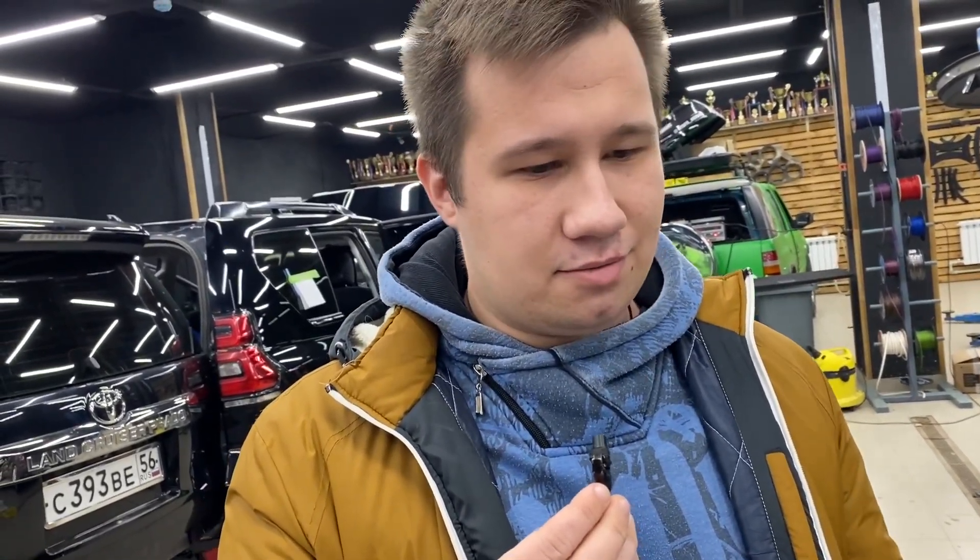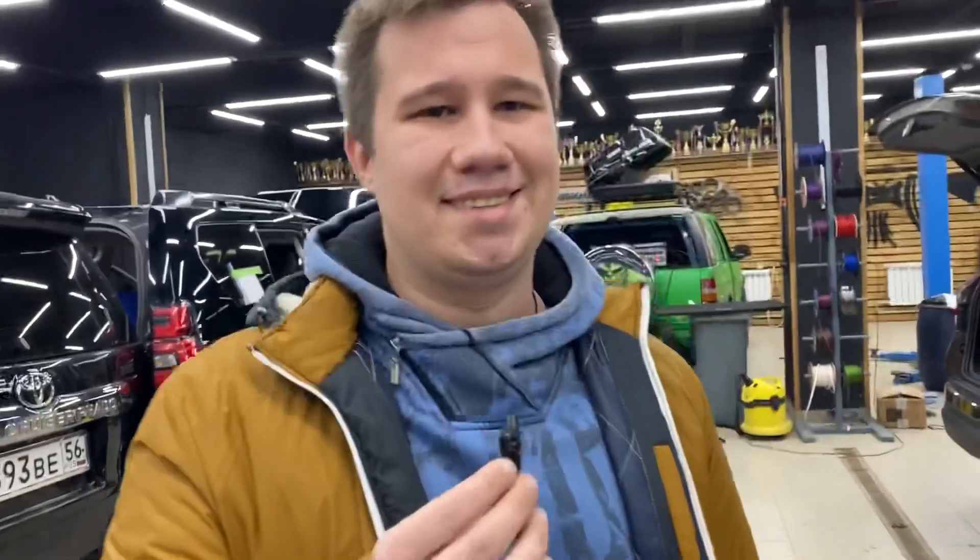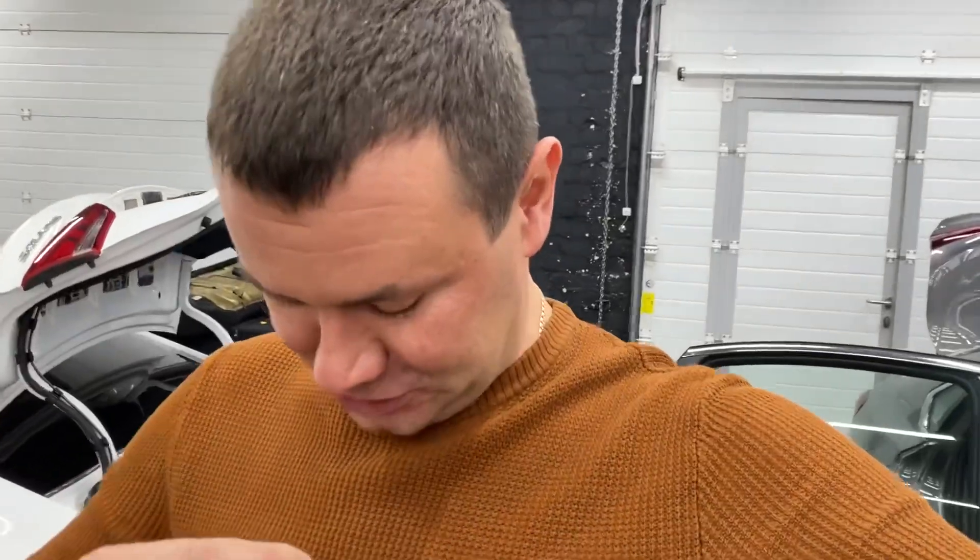Большое спасибо Дмитрию и его команде — команде Автостиль. Ребята, приезжайте, всё очень быстро, мне очень понравилось. Самое главное — помните и двигайтесь музыкой. Всего доброго, спасибо за доверие. Машина с Нижнего Новгорода — это 100 километров от нас.